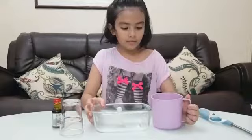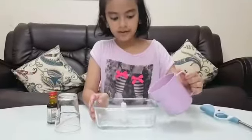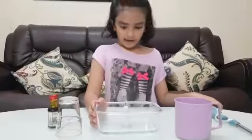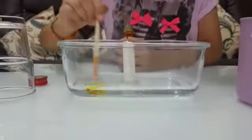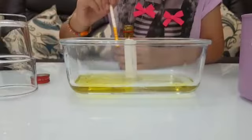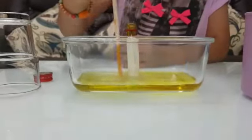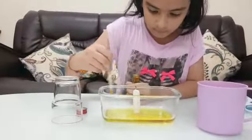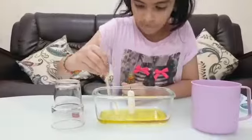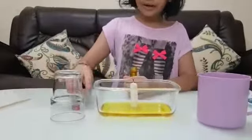First, you're going to pour a little bit of water inside the bowl. This is enough. Next, we're going to put some food coloring inside so that you can see the water. Okay, so that's done.